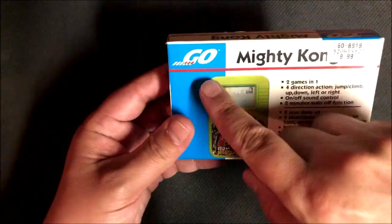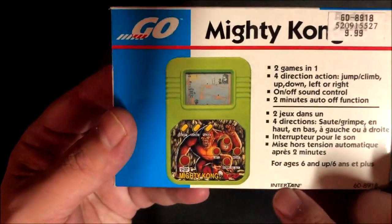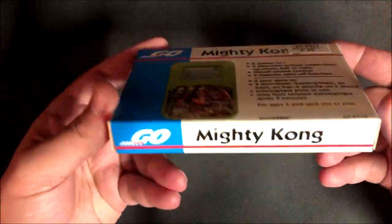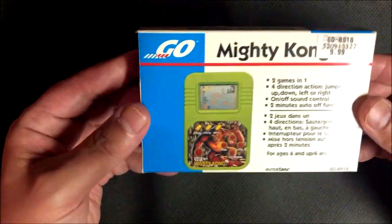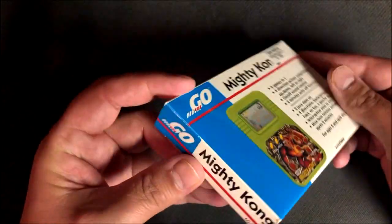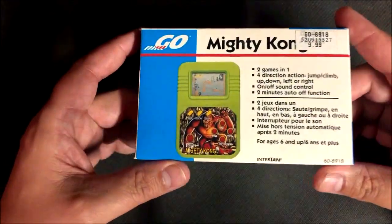This is made by — I'm not sure — Go? And down in here it says Intertan. These are one of those — I believe I bought this at Radio Shack, back when we used to have Radio Shack.